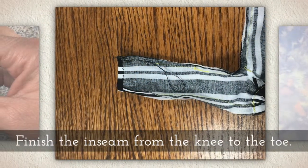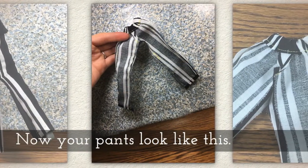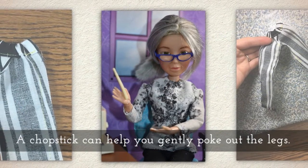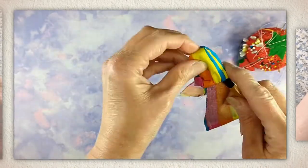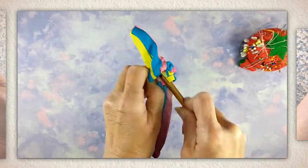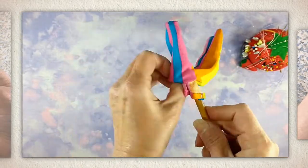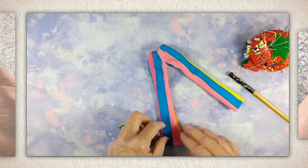Finish the inseam from the knee to the toe. Your pants should now look something like this. You'll need to invert the pants, and a chopstick can help you gently poke out the legs — I give it a twist to help poke them out without damaging them. I'm using the more dull, wider end of the chopstick so I don't accidentally cut the fabric. That looks very nice.